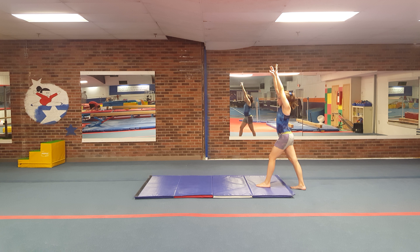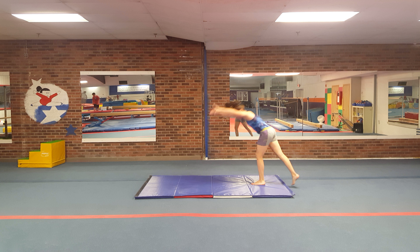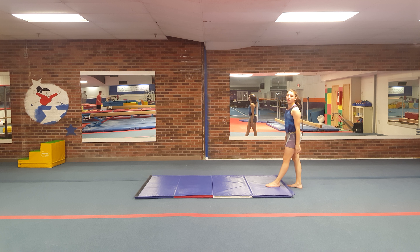Arms by ears all the time. Some kids like to drop their arms and fall into their handstand like that — that's fine for a playground, but not for gymnastics. And that's why I tell them all the time.